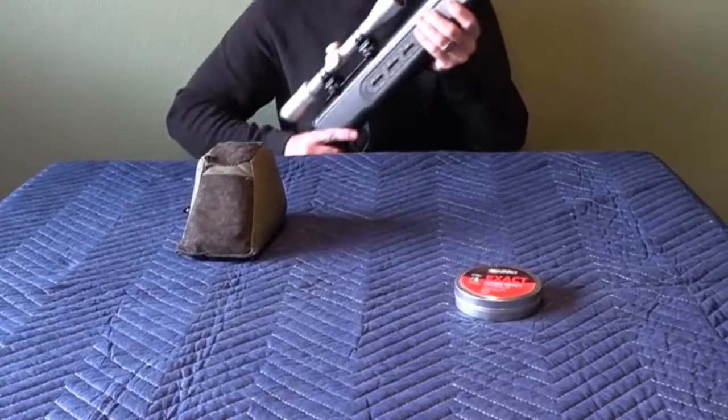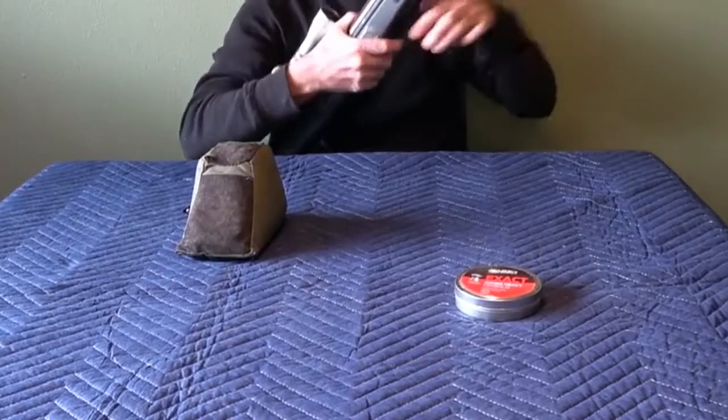The Hatsan 125 Sniper .22 cal is a break-barrel air rifle, and since it is a very powerful rifle, it takes a lot of pull to cock it. All of 50 pounds of pull is needed to break it, which means that it might be a bit too much for younger kids. When you have loaded it, the safety comes on automatically.